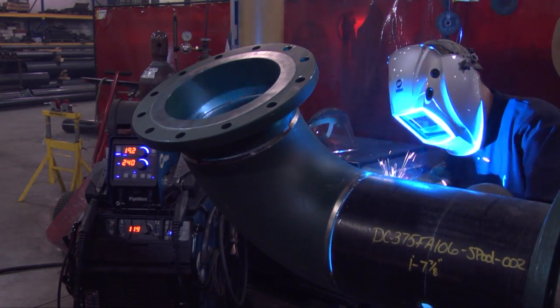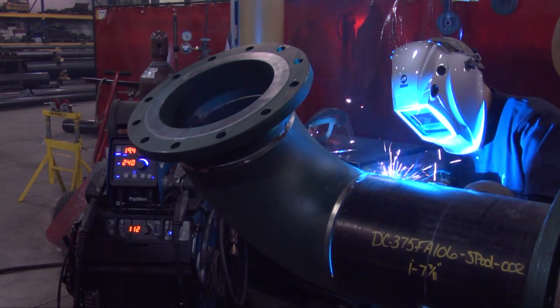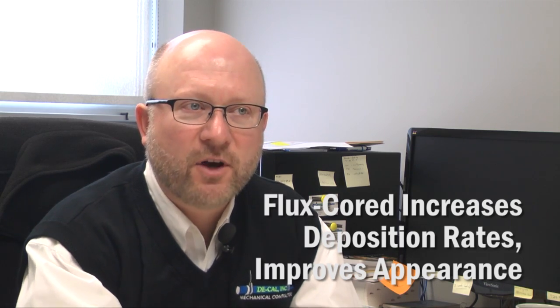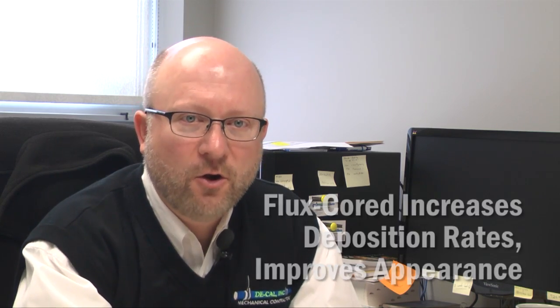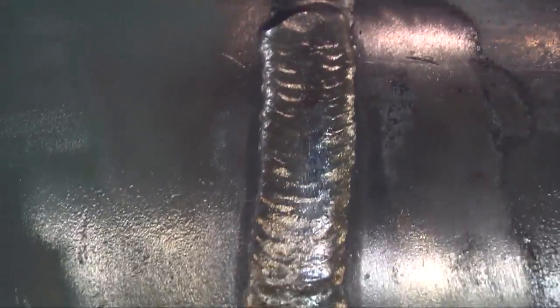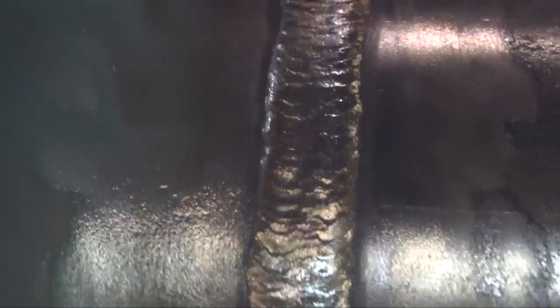Probably the other thing that's really noticeable, especially with the flux core process, is the weld appearance is very uniform — very uniform from welder to welder. With the stick process sometimes you can tell who welded which joint, but with the flux core process it's very, very uniform.